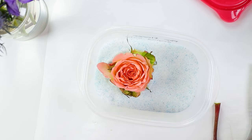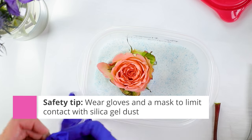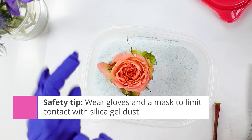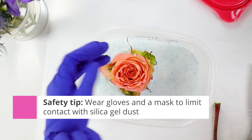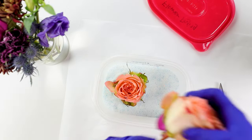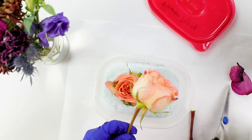I like to use gloves when working with silica gel, and a mask. I find it helpful to have that safety gear on because you don't want to inhale silica gel crystals. Take safety precautions that make you feel comfortable and always read the manufacturer's directions.